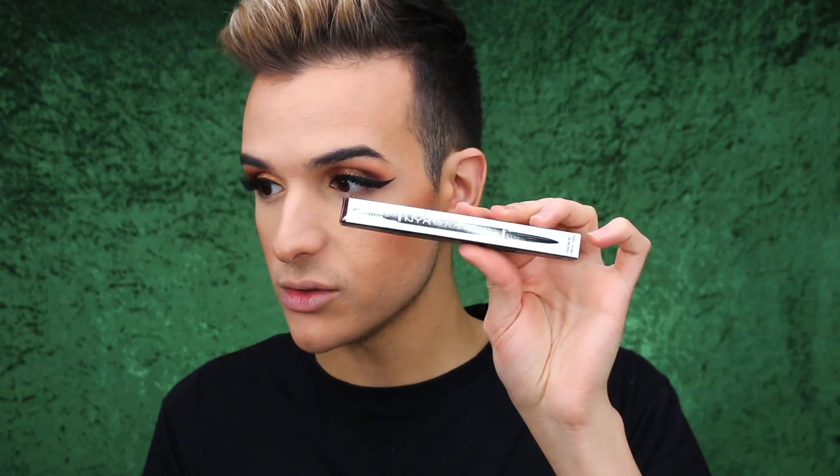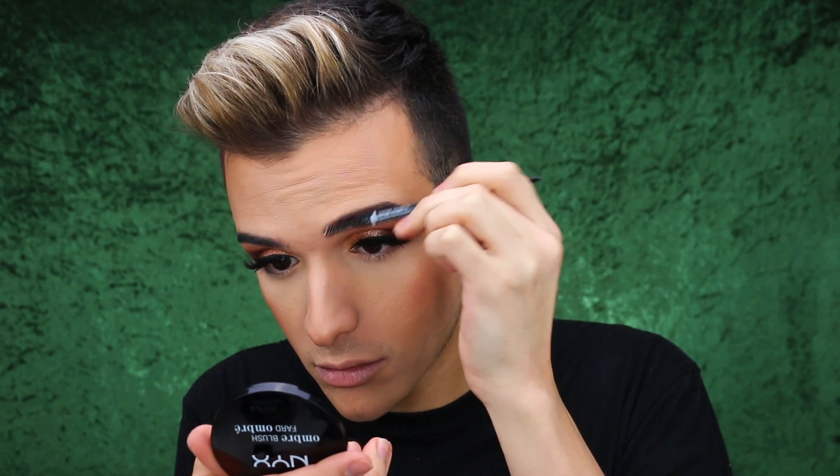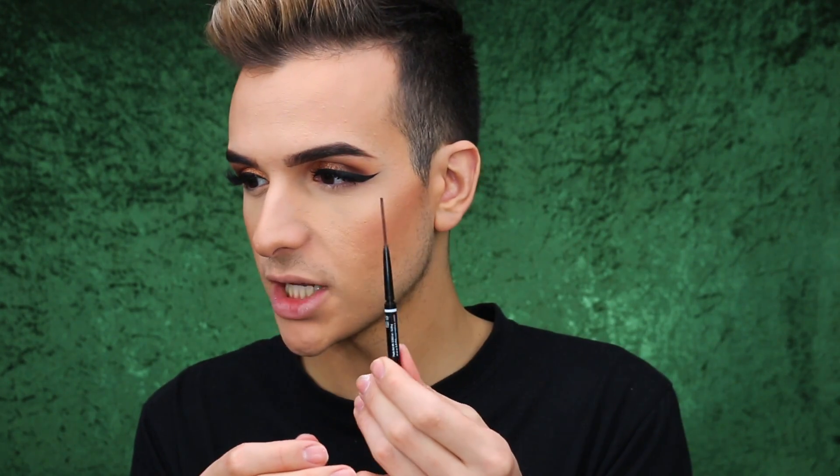I have the Micro Brow Pencil in the shade Brunette. This is very similar to the Brow Wiz by Anastasia — applicator on one end, spoolie on the other. It looks a little warm, so let's just pray. That is how much product you get — pretty much the entire cap. The tone is definitely a lot warmer than what I'm used to, since I'm used to really ashy brows, but I'm not mad at it at all.